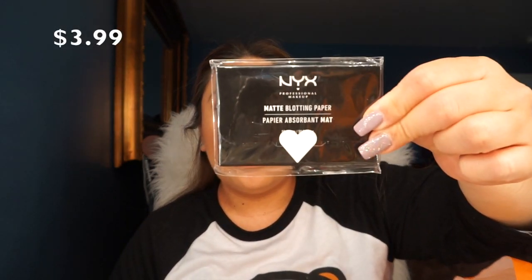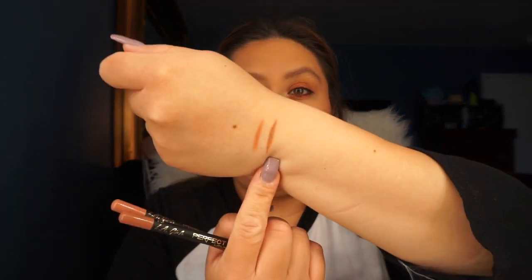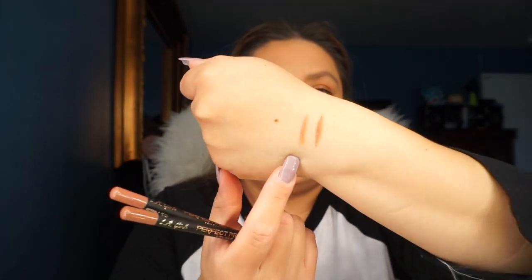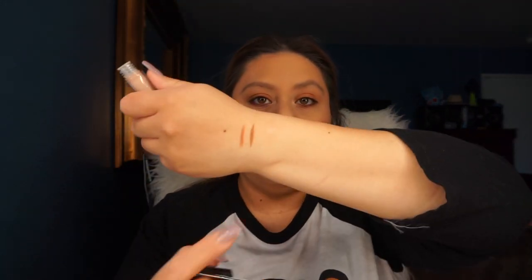I also picked up the NYX Matte Blotting Papers, just to try them out. The last products that I got are the LA Girl Precision Lip Liners — I got two colors: Flesh and Bare. Flesh looks a little more pinky. Then I got an Elf Lip Pump Plumping Gloss in the color Peach Balani — it's just clear, nothing major.